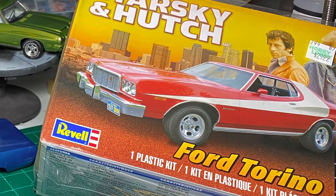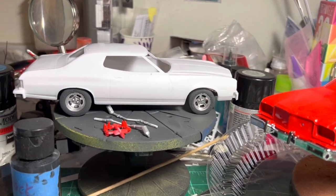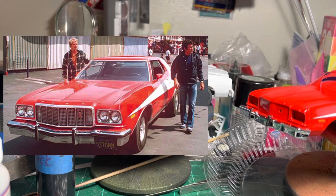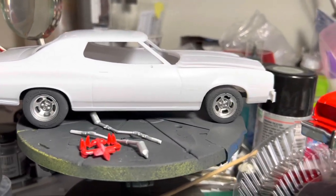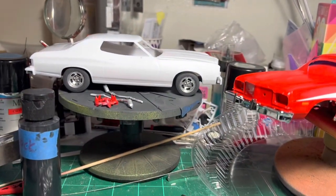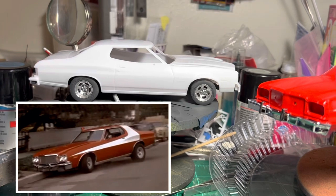This is the current project — the Starsky & Hutch Torino. I gave all the details on my Facebook page. This is actually a spare kit that I have just to mock it up so I can see what it's going to look like. The suspension is going to go on this car once it's done. I'm doing more like the movie car than the television edition. These wheels are from Iceman Collections — five-fold slotted wheels. They kind of resemble the car from the movie. The car on the show had the nose down, butt up type of situation. I like that.